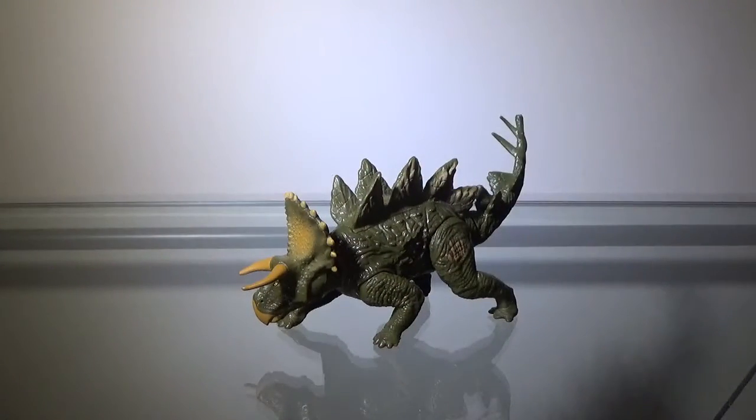That's pretty much it for the detailing. It's not the best, but it's not terrible either, so it gets a pass and a half.